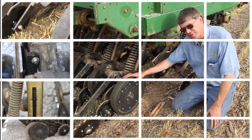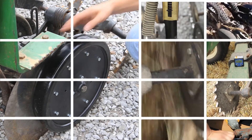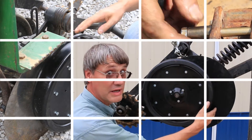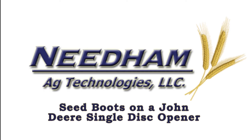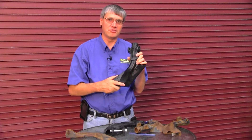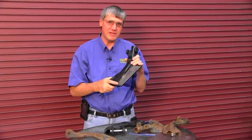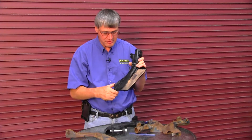We're looking at the opener on a John Deere 50 series. This is a three-quarter inch wide by 16 inches in diameter gauge wheel. I'm Phil Needham with Needham Ag Technologies. Today we're going to talk about seed boots on a John Deere single disc opener, and we're going to be referring to the 50, 60, and 90 series seed boots. This is a 50 series seed boot.